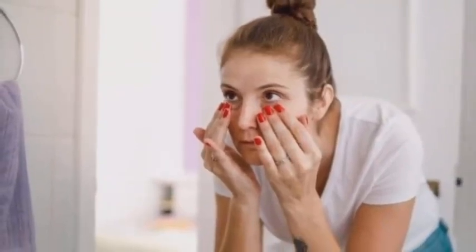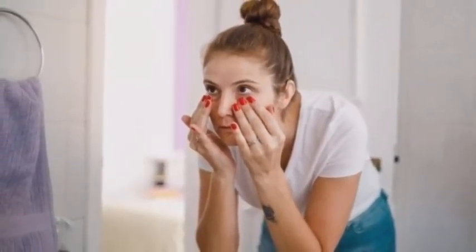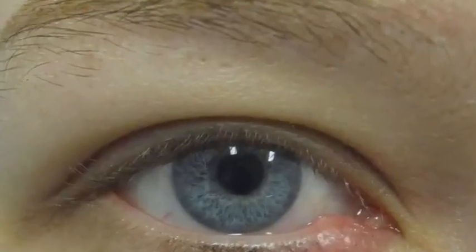You just got up in the morning, standing in front of the mirror. Ouch! What the hell is this in my eyelid? It's called a stye.